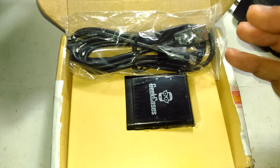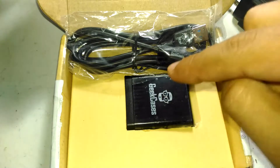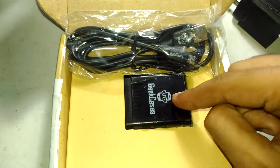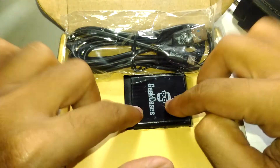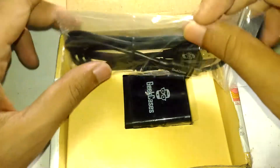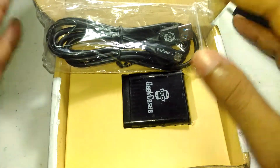Geek Cases is a relatively new player in the market and there is an official website — if you search for geekcases.com you can find it. I bought this thing from their official website because at the time it was cheaper there. Amazon was a little bit more pricey — I think Amazon was selling it for around 900 rupees, whereas I bought it including shipping for around 850 rupees.